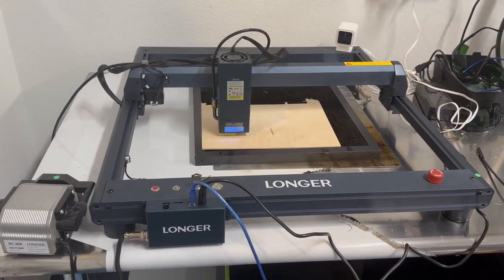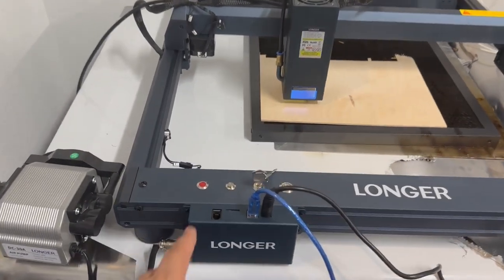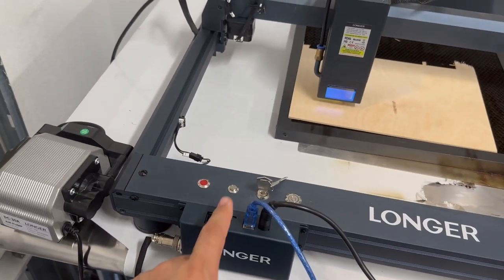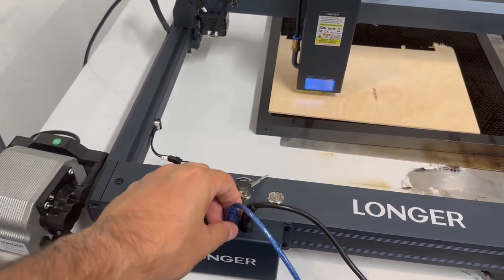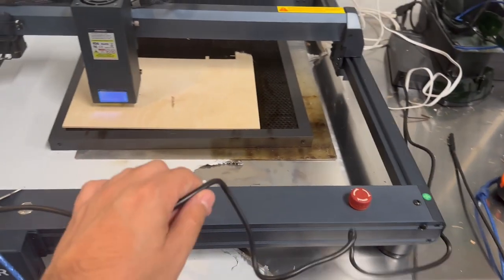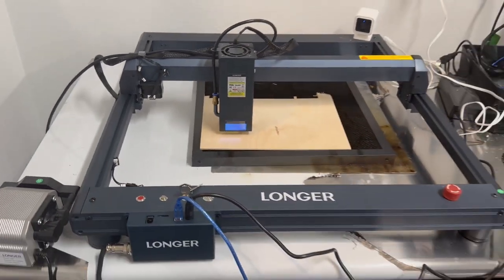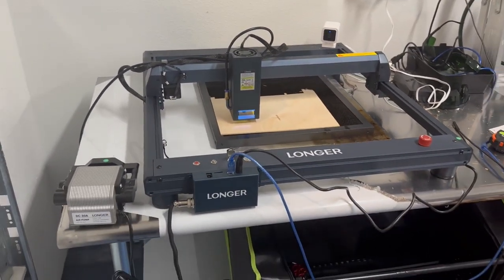It's bigger than most lasers that have been out there, so if you have an enclosure already, you're going to want something bigger. It's got the ability to add a touchscreen, SD card, USB to go to your computer, and one power cable that powers both the laser and the air assist. I want to thank Longer for sending this out. All right, let's get back to the video.